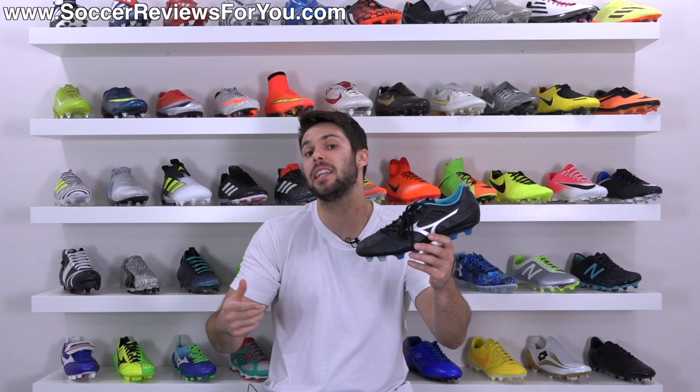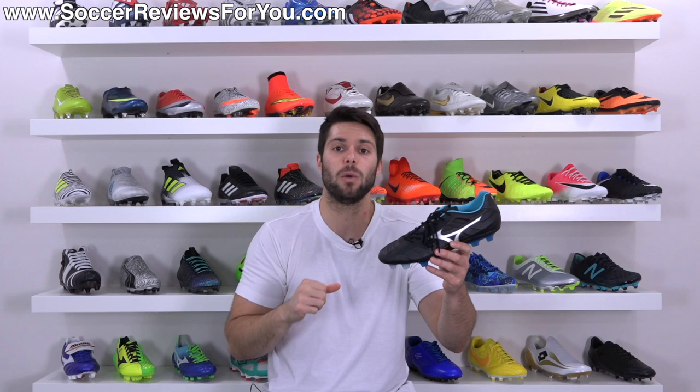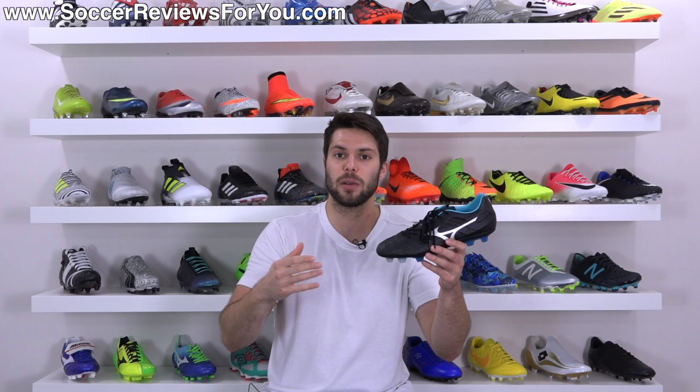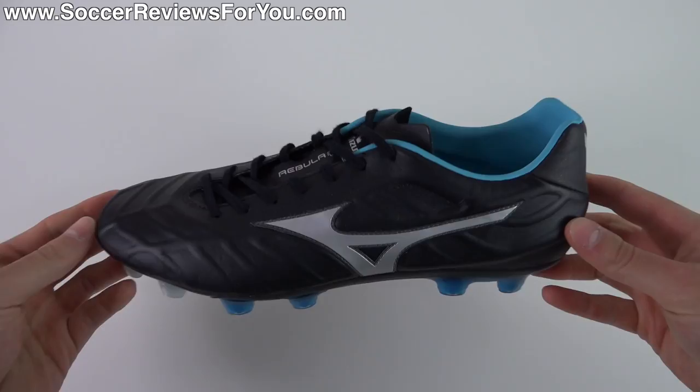I say standard variation because this is still a top-end model — it's the regular made in Indonesia version of the shoe, not the ultra-premium, ultra-expensive made in Japan model, which retails for $100 more. I made a video on the made in Japan model not too long ago, and in this video I'm going to be comparing the two directly because there are differences between them, and really determining whether or not it's worth it to spend the extra $100 on the made in Japan variation.